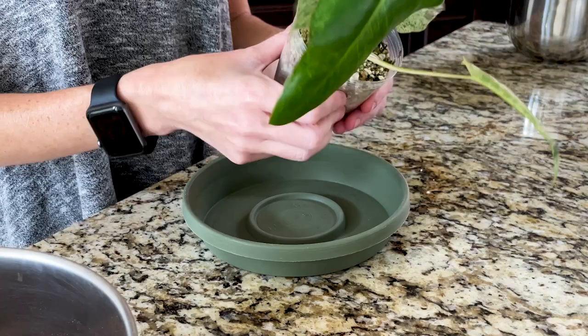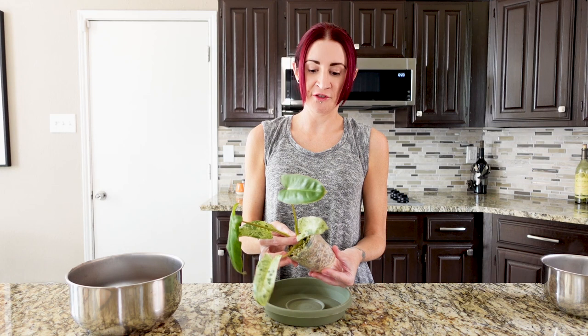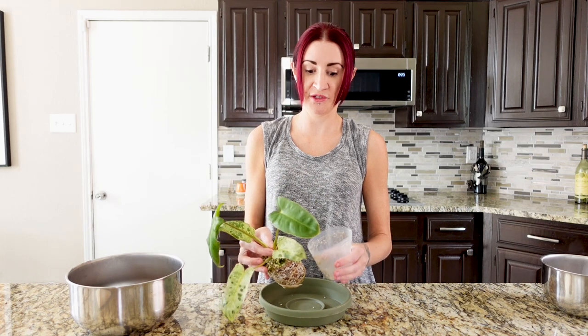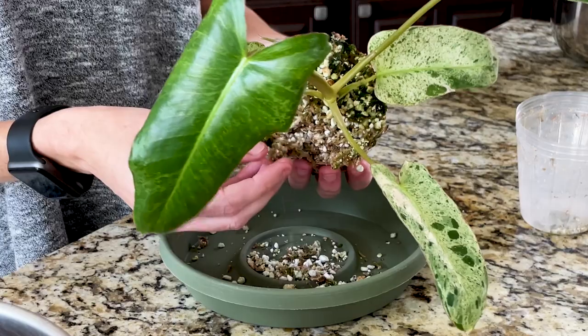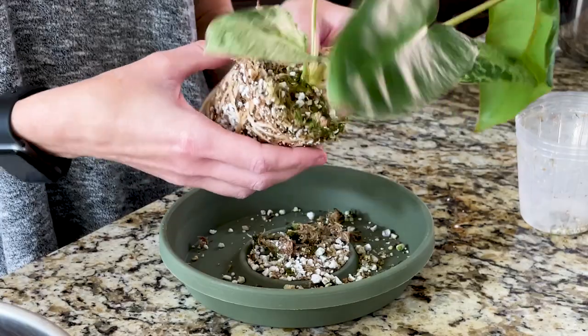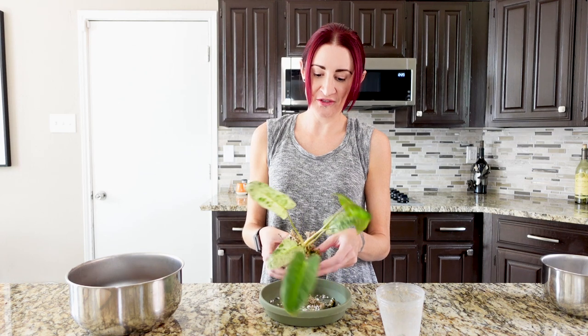I'm going to go ahead and try to loosen this up, get the plant out of the pot, and slowly try to remove the sphagnum moss. Since this plant is not completely fully rooted, we're probably going to go back into this exact same pot with the new soil. I'll gently knock off any loose stuff off the top first, then try to separate the moss from the roots. This is actually my first time having to take something from sphagnum moss into soil. I've heard it can be really difficult, but I think all the perlite mixed in will make it easier to separate.